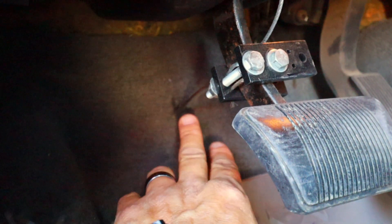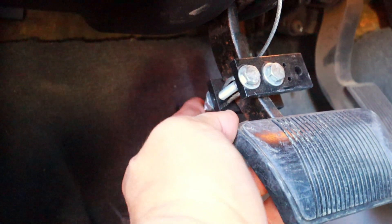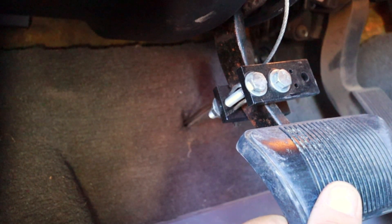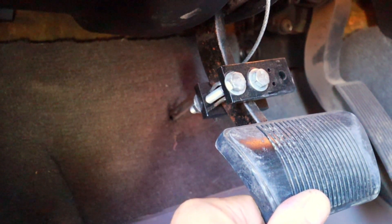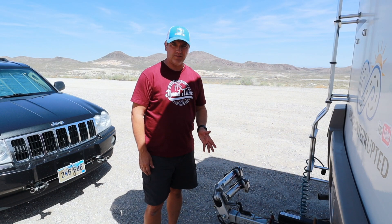Here we are at the brake pedal inside the Jeep. You can see the two cables running through the conduit come up through the firewall and connect to this clamping system. When the surge brake is activated, this pulls down on the brake pedal and releases it as needed. The emergency cable — if activated — will actually pull down and lock in place, keeping the brakes on so the vehicle doesn't roll down the highway.